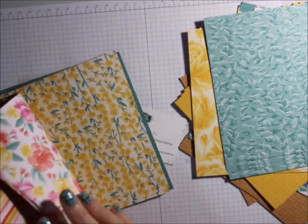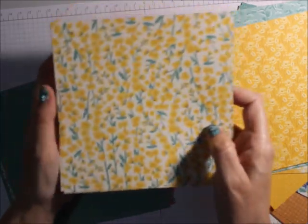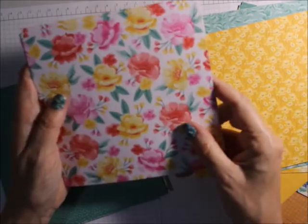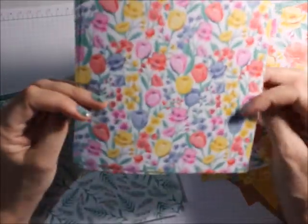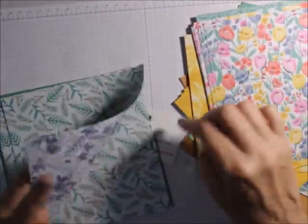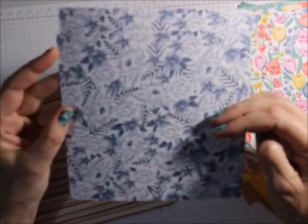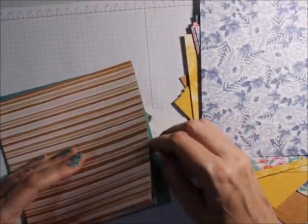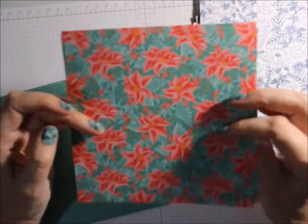You know that Stampin' Up! does beautiful paper — you really have to just look at their paper, because it's just so beautiful. The catalog doesn't do it well. Oh, look at those flowers — beautiful. I can see doing something with that. This is like evergreens and ferns — probably ferns. That's a nice one — that's the Misty Moonlight. That would be a really good one for Christmas.